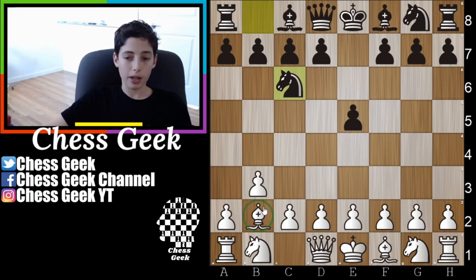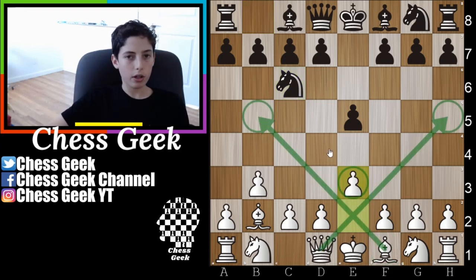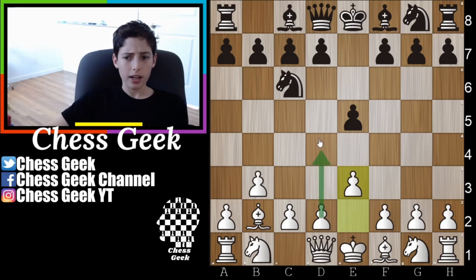In almost every scenario with this opening, these two pieces — the dark square bishop and dark square pieces — make it hard for your opponent's light square queen and light square bishop to come into the game. This is why you're going to go ahead and play e3, letting your queen and bishop out. Although you don't want to push your queen out too early, eventually you might need that escape path, and more importantly this prepares d4 and f4.